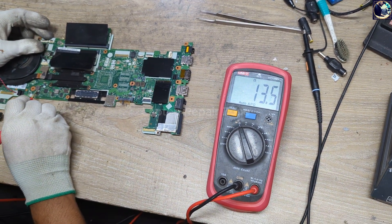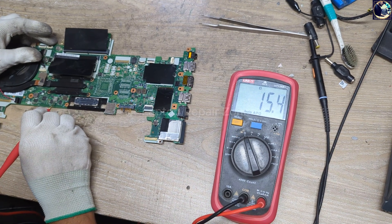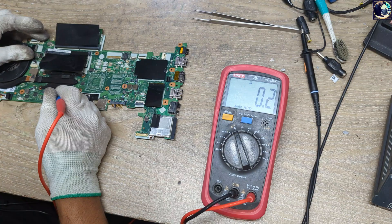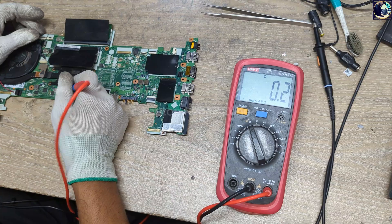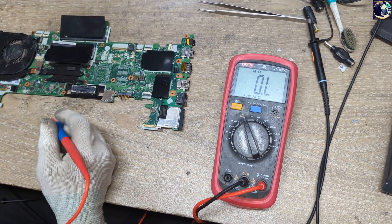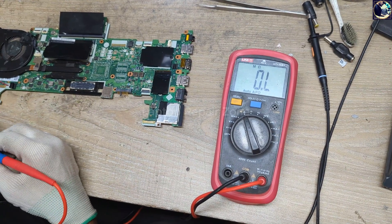We have 13 ohms on the CPU core coil — that's good and perfect. But the VCCSA power rail is showing zero ohms, which means this line is fully shorted to ground. That means our CPU may be bad.